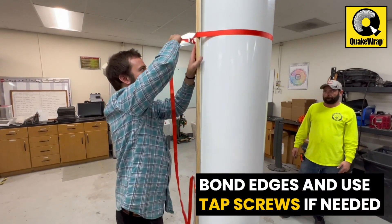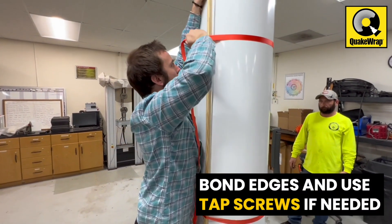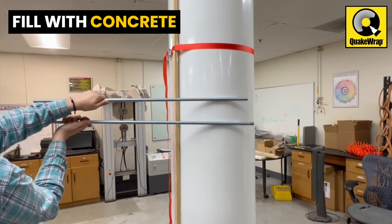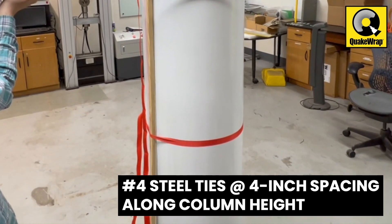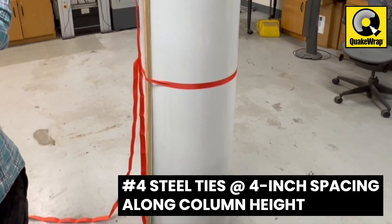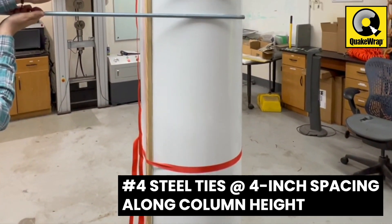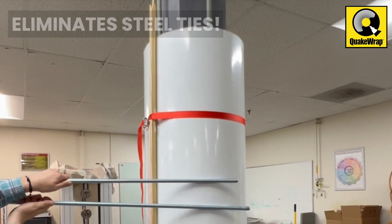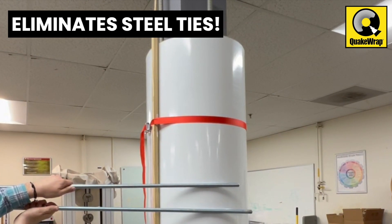Make sure the edge is bonded properly and, if needed, use a few tap screws. Fill the annular space with concrete. MoTubes not only serves as a stay-in-place form, but it also provides the equivalent of half-inch diameter steel ties at a spacing of 4 inches along the height of the column, thus eliminating the need for steel ties.